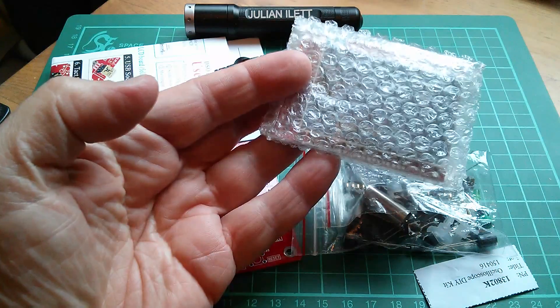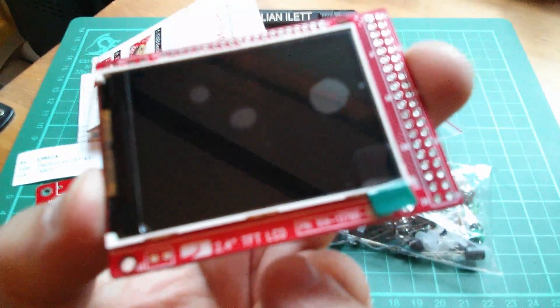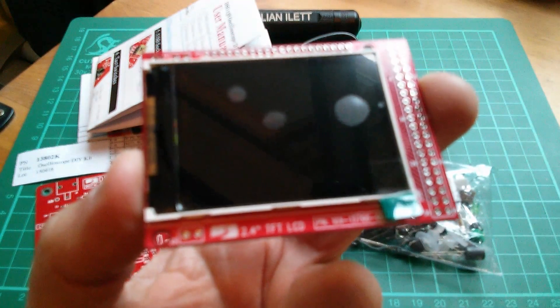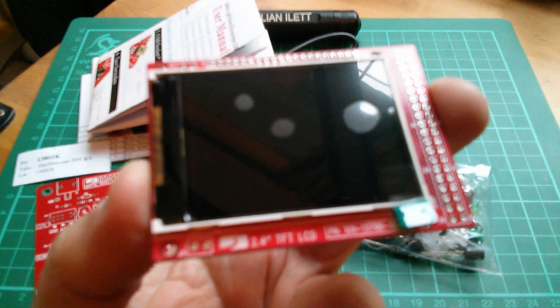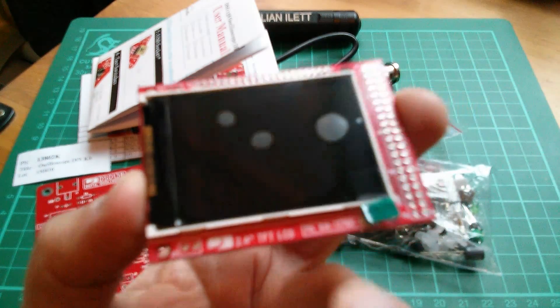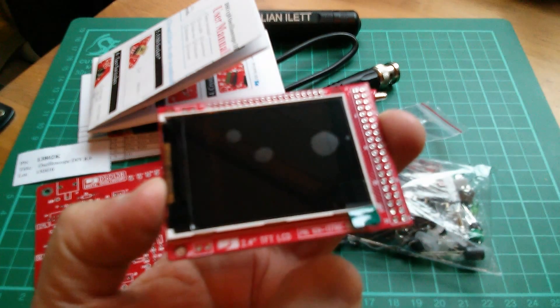Let's take a look at the display. This is a 2.4-inch TFT LCD. It doesn't say anywhere what the resolution is — I'm thinking 240 by 320, but it could be higher. I can't find any information on the part number that's on here.